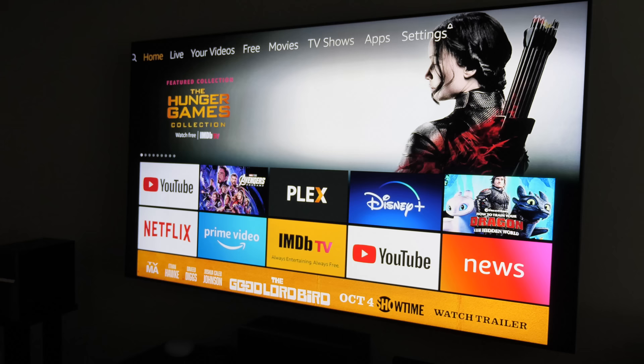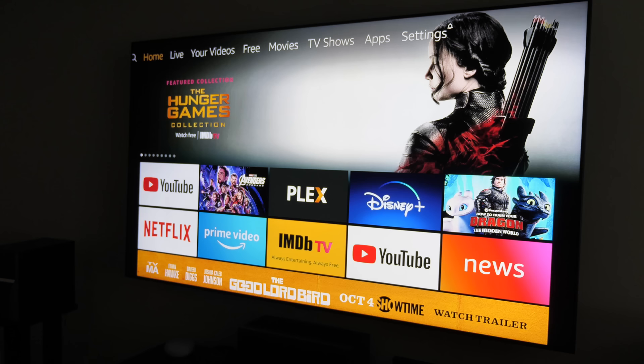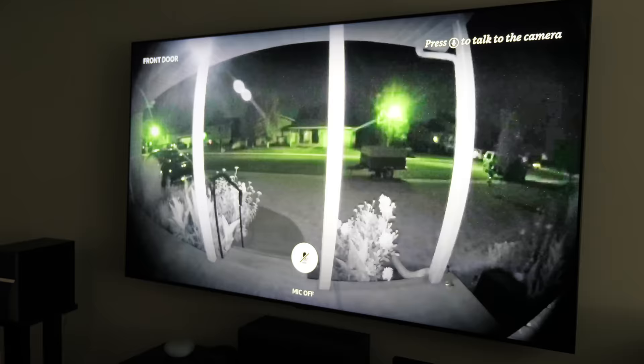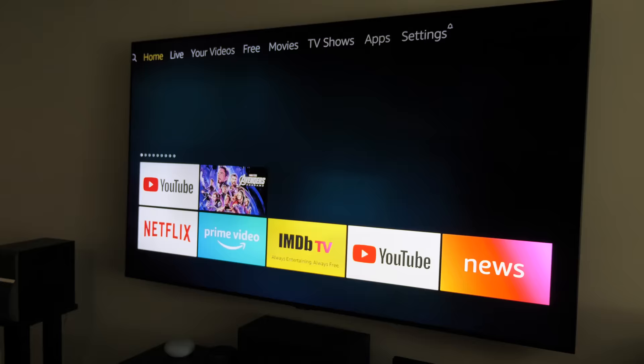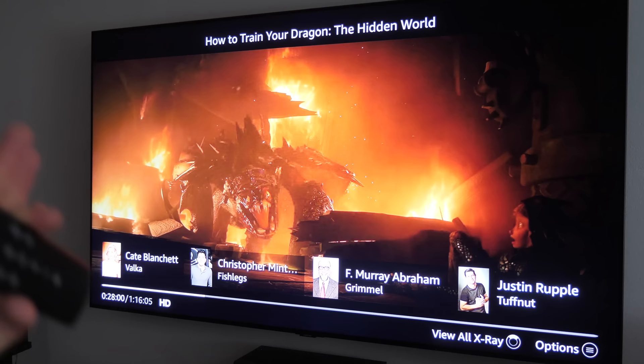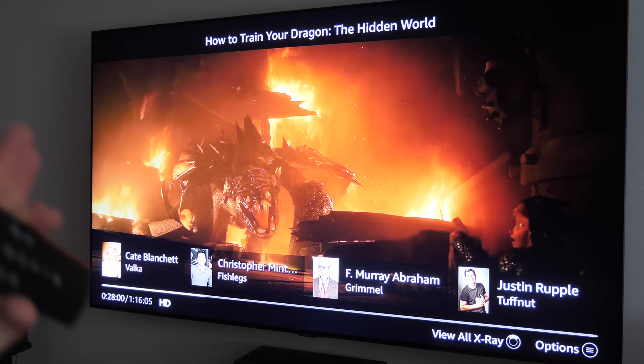You're also able to control your smart home right from the Amazon remote using the Voice Assistant. Say 'Show me the front door' and it can pull up a Ring Video Doorbell Pro right on the TV. You can talk through the camera by holding down the voice button, and you can control smart lights and everything else you'd use your Amazon Assistant for, right from the remote.